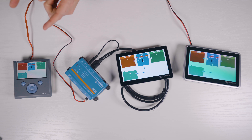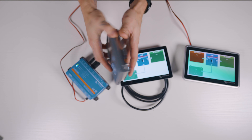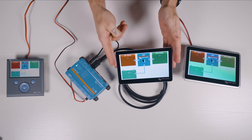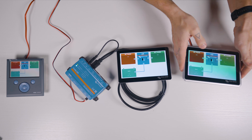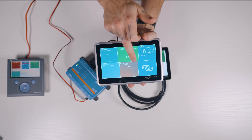To recap: we have the Color Control GX as an all-in-one unit but with no touchscreen; the Cerbo GX paired with a Touch 70 7-inch touchscreen or the Touch 50 5-inch screen option; and the Ekrano GX as an all-in-one device with a nice 7-inch touchscreen. So those are the main differences in form and functionality.